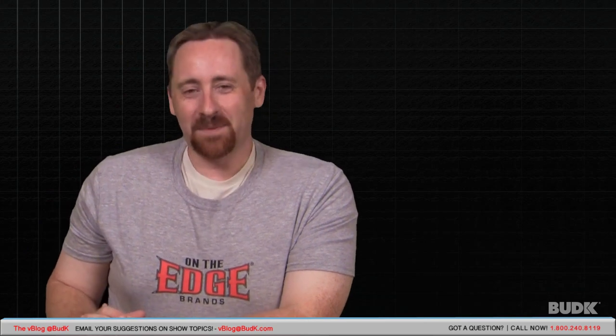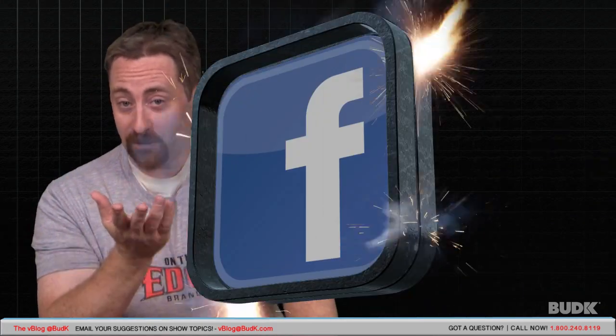That wraps up this week's V-Blog at Bud K. Your video responses are hoped for and expected on katanas. Email us your comments, suggestions, and requests. Please let me know if I misspoke or misstated something. Check out budk.com/videos for all of our videos produced here at Bud K. Don't forget to like us on Facebook. From all of us here at Bud K, I'm Nathan. I will see you next week — we're continuing to demo, demolish, destroy, and demonstrate the products that you love the most. Thanks.